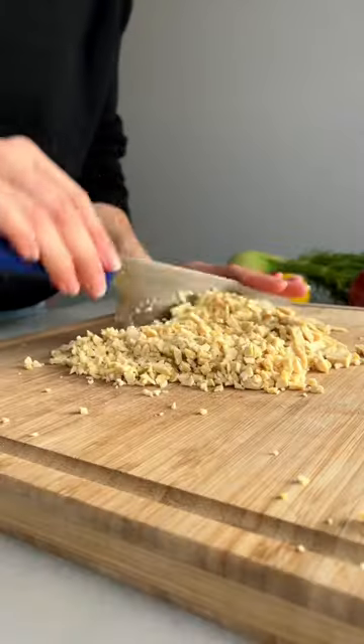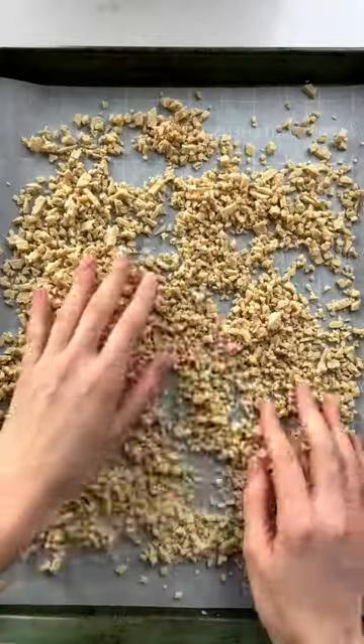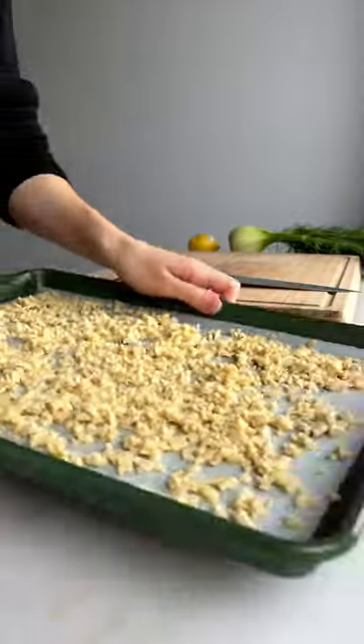Now let's get this tempeh chopped up and roasting. You can also crumble this with your hands, especially if you have the Trader Joe's version, but when you chop it up really thin and put some oil on it, it's just one other protein source that you can make crispy when you roast it.